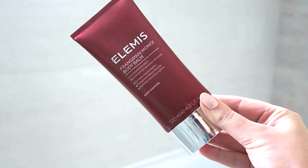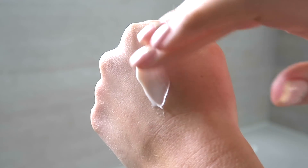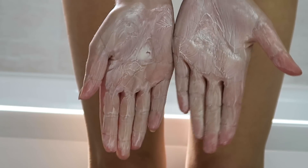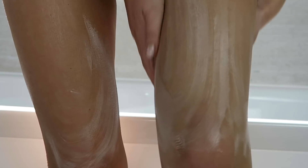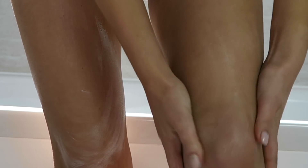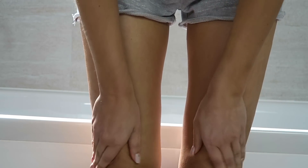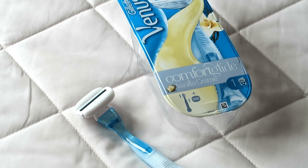Now rinsing that all off and taking myself out of the bath ready to moisturise. I'm using the Elemis Frangipani Monoi Body Balm which is new in my collection and I absolutely adore this formula. You've got macadamia oil in this formula so it's super hydrating and just leaves your skin so silky, and it also smells of frangipani flowers. It's a fairly thick formula but it really does sink into the skin so gorgeously.